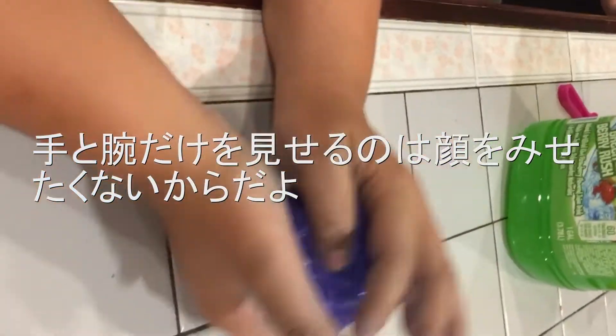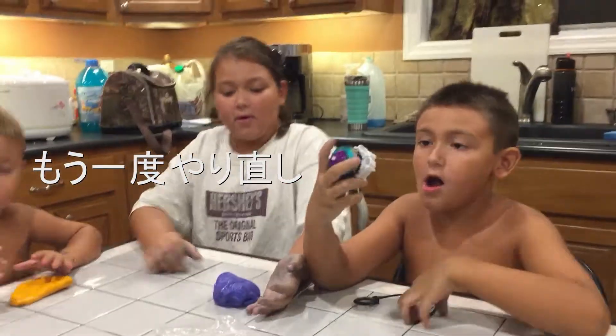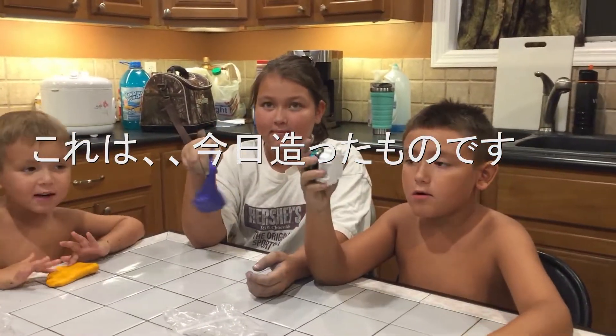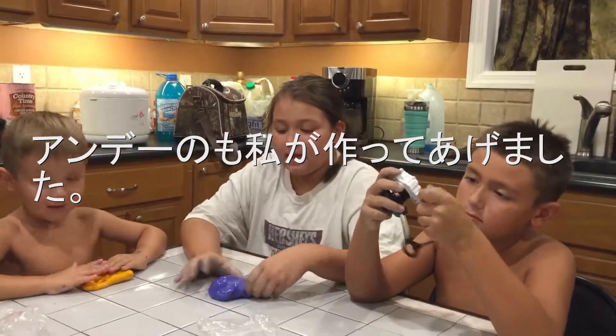You can only see my hand because he doesn't want to show the face. Okay so this is my slime. We made it today. And that's Andy's slime — I helped him make it.